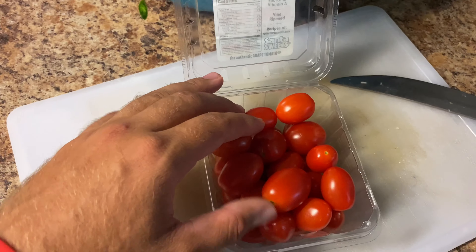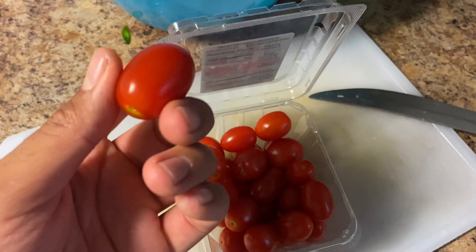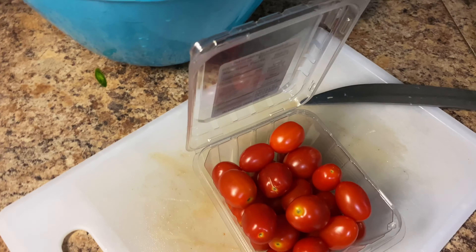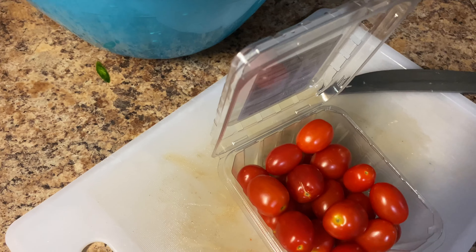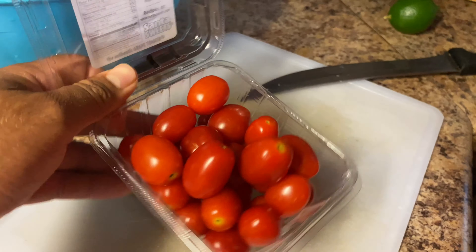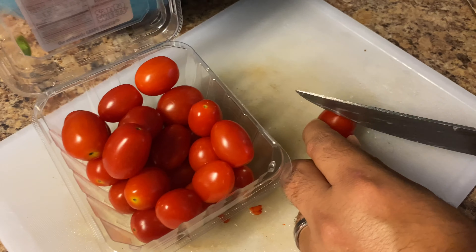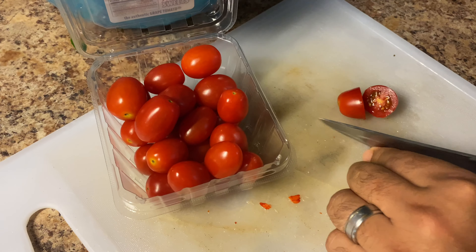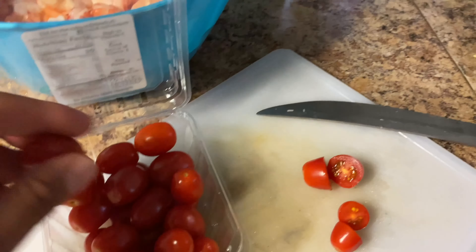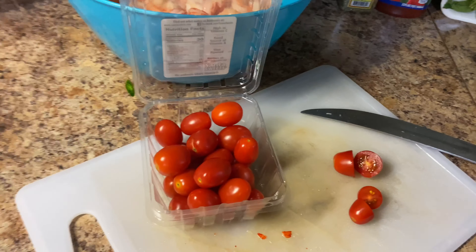En el siguiente paso vamos a estar usando lo que es estos tomatillos — uvas. Yo los conozco como uvas, no sé cómo los conocerán ustedes, pero estaré usando estos. Los voy a partir por la mitad. Ahorita les voy a mostrar cómo voy a estarlos partiendo. Vean así, por la mitad — todos los tomates uva así por la mitad. Ya los tengo lavaditos. Y los vamos a ir partiendo todos así. Ahorita les muestro el siguiente paso.